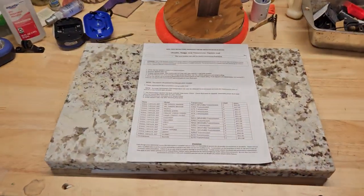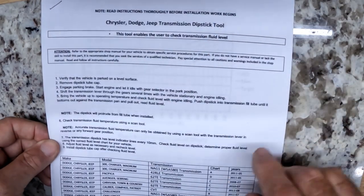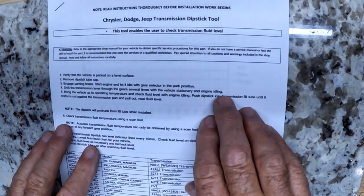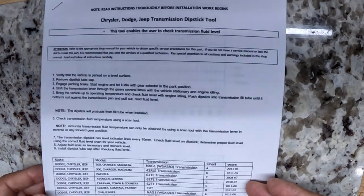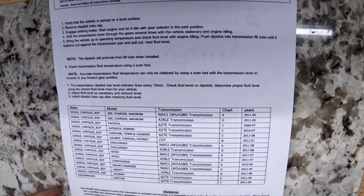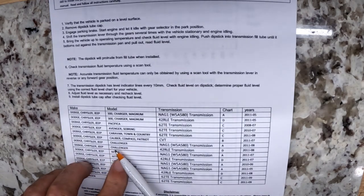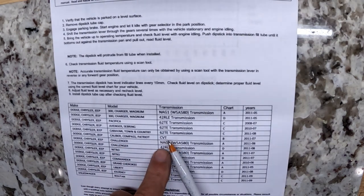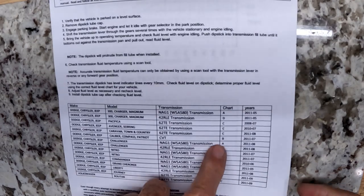Now we're going to go over here and read these to you. Some of the kits come with this reference chart. If they don't, you can go online, download them, and print them out. We've got to look up what our car is — we know it's a Jeep Compass. There's the transmission we're talking about — CVT. That's the rubber band transmission; it sounds like it's winding up like a rubber band then takes off. It's B on this chart.